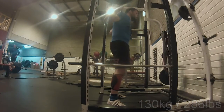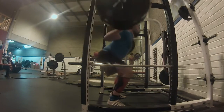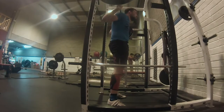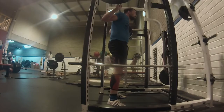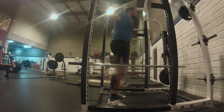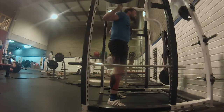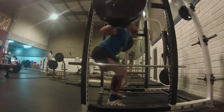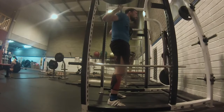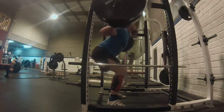Here you see a back squat at 130 kg unbelted, which is also going in the right direction. I personally think that was the best set of the week — no belt, 130 kg, which would have been a weight about half a year ago that I would have really struggled with. Here I'm getting out five clean repetitions. My heels are still coming off the ground slightly, something I still have to work on, but I'm at least aware of it.